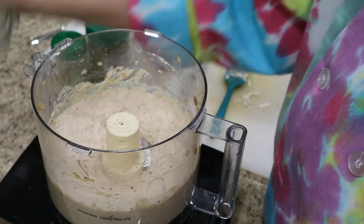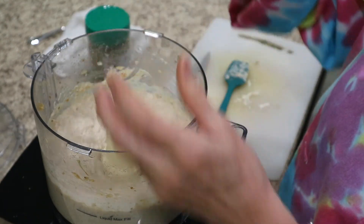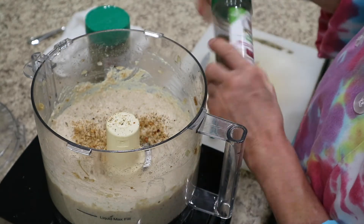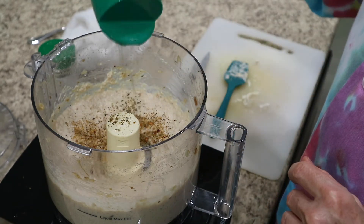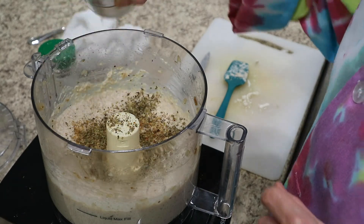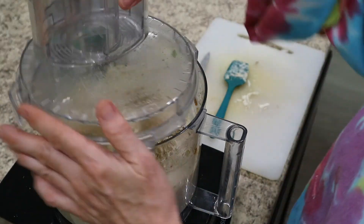Now that our dip mix is all pureed, I am adding a little bit of the Paul Perdon pizza pasta magic — this is Son of Italy Italian seasoning out of Baltimore, Maryland. Excellent product. Give that a whirl around.